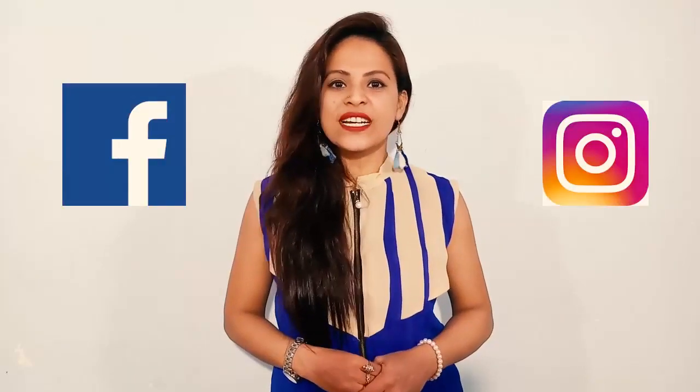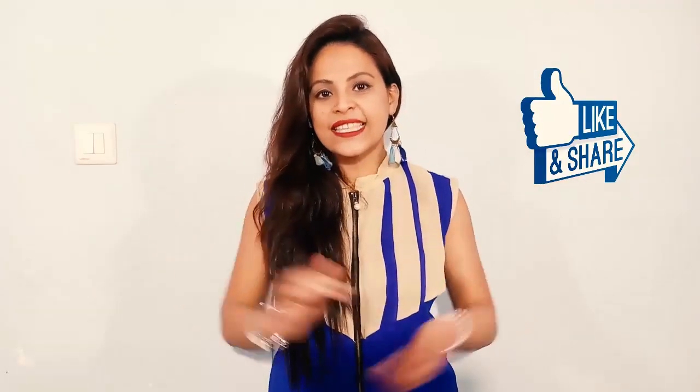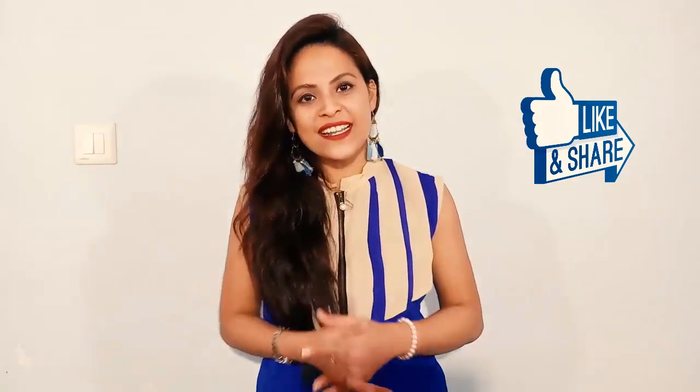You can follow me on Instagram and Facebook — you can find my social media links in the description box. If this video is helpful, don't forget to like the video. Please tell me how you feel about it. Until then, bye-bye! See you in my next video.